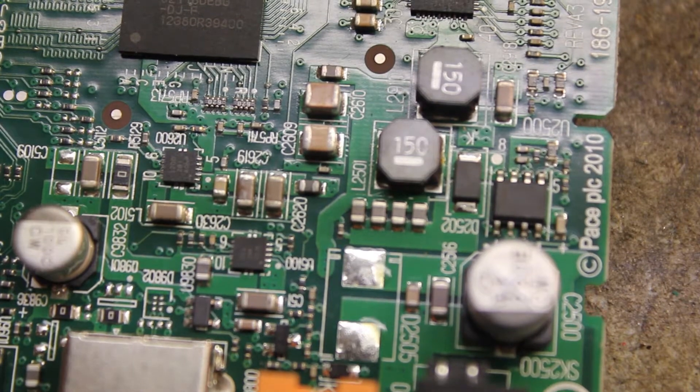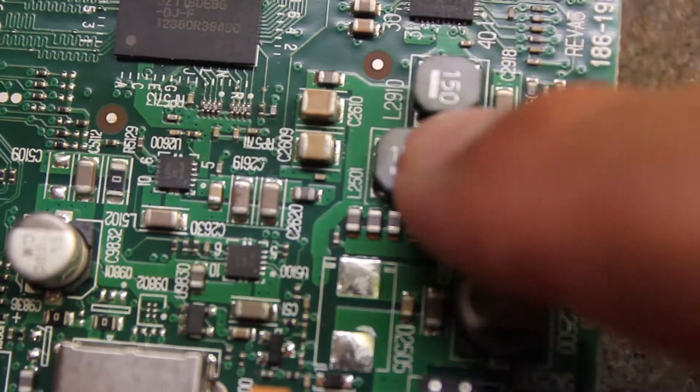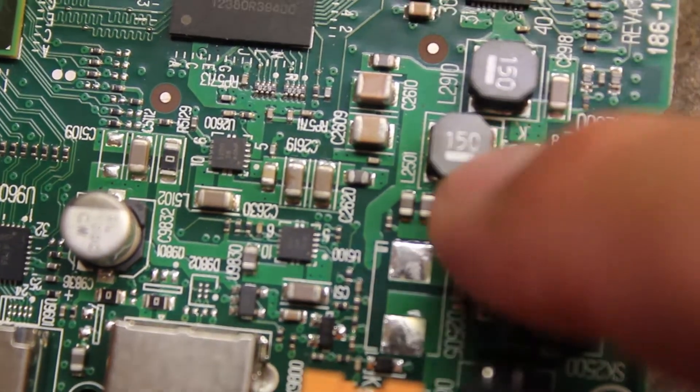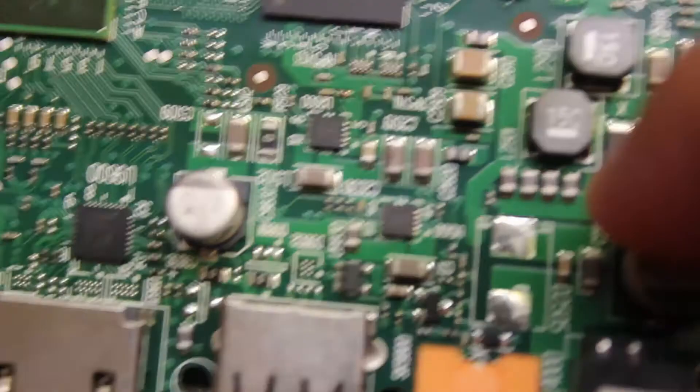Hello guys, Mike here. Today I wanted to talk to you about the difference between capacitors. See that one's an L, and there's going to be another one — that small one there — L.